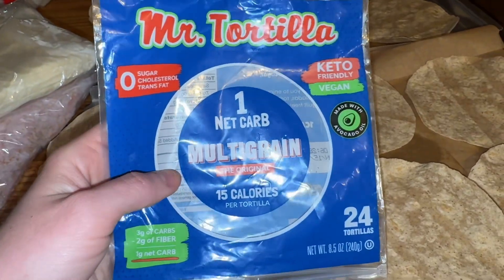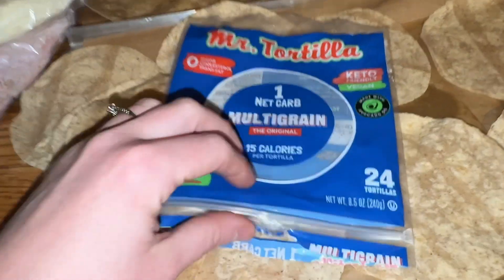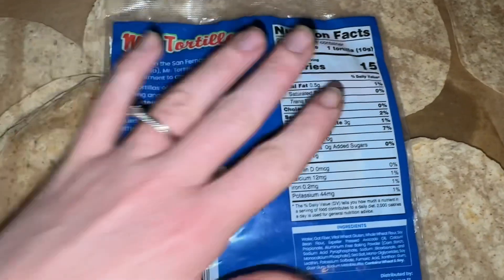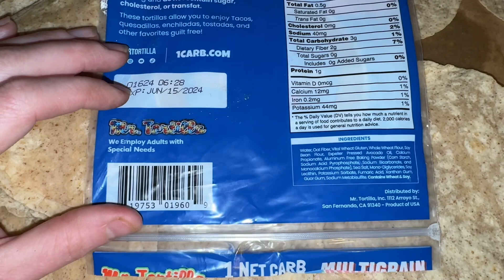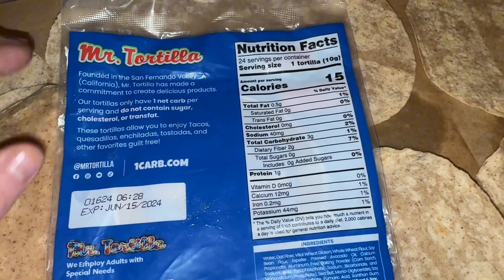Today we are going to take a look at Mr. Tortilla One Net Carb Multi-Grain Taco Shells. These are quite small — just right off the bat I want you to know, because I didn't really know what I was ordering. But once I got them I was like, oh, I can just make some street tacos or little wraps out of them, and that's exactly what we wanted them for anyway.